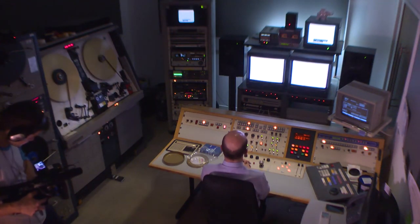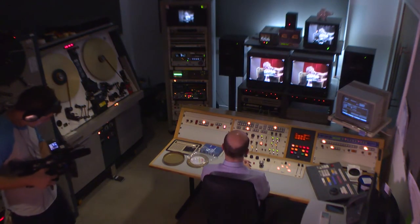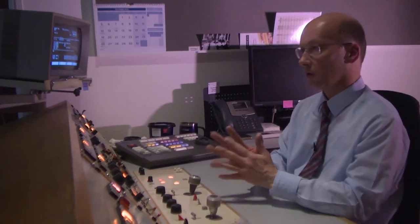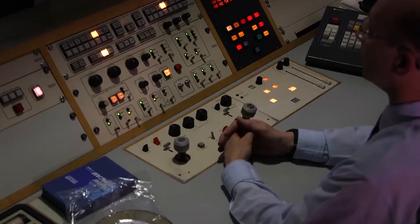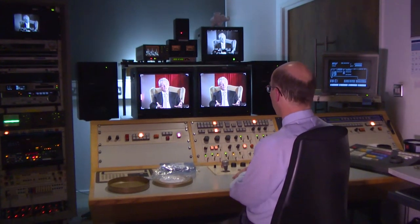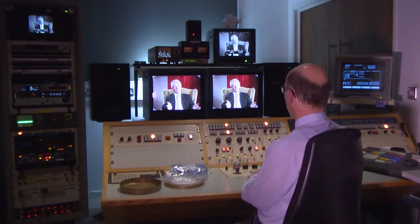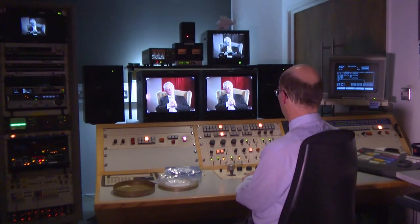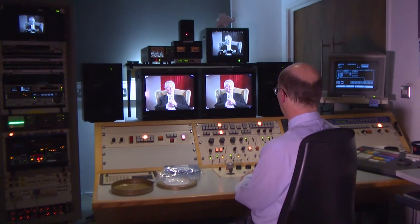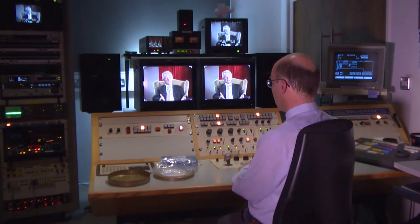And now we can sit back and luxuriate in the results. The object being to deliver on tape a complete unbroken recording of the film. We have two monitors in front of us. The left hand one is showing me the output of the telecine machine. And the right hand one is a confidence replay from the Digibeta recorder, so that I can check that I am actually recording what I think I'm recording.